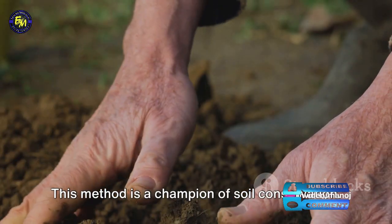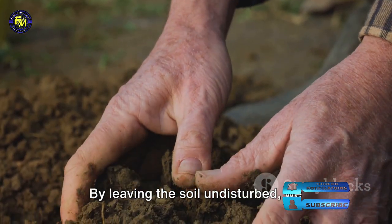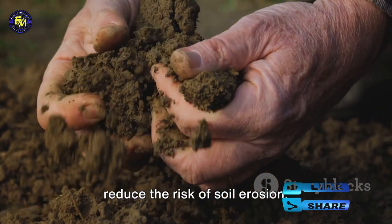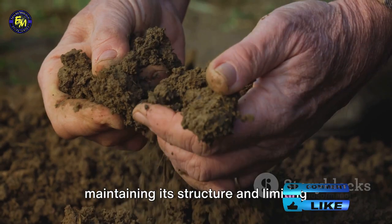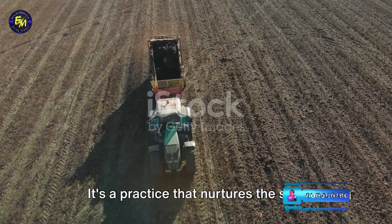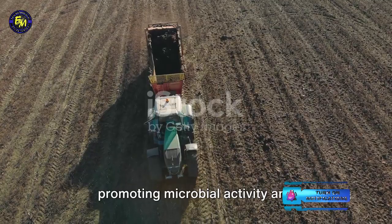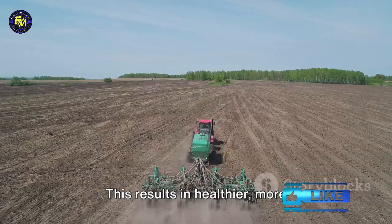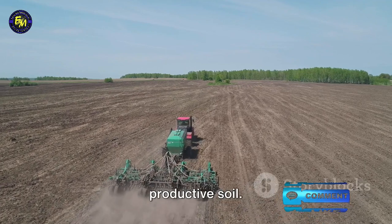This method is a champion of soil conservation. By leaving the soil undisturbed, we reduce the risk of soil erosion, maintaining its structure and limiting water runoff. It's a practice that nurtures the soil, promoting microbial activity and increasing organic matter content. This results in healthier, more productive soil.